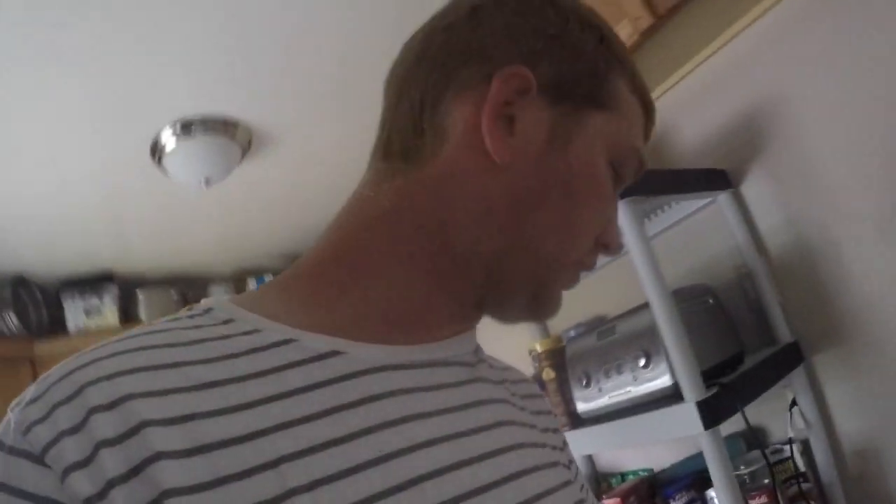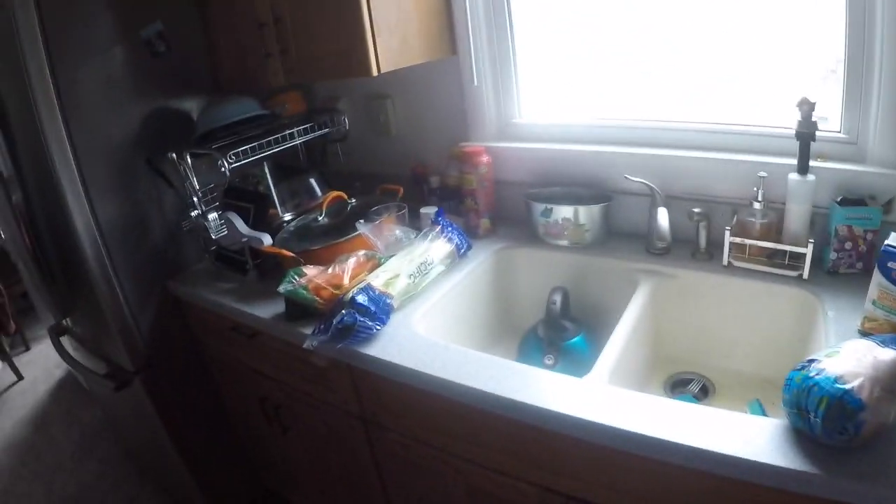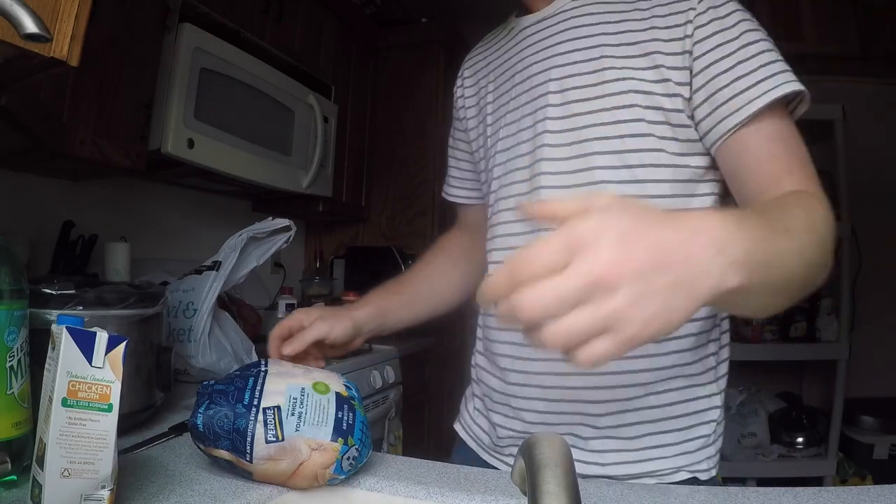We're not putting all these onions in - maybe one or two. We should have a bag of potatoes right here. That's the prep basically. My wife had to go get dressed real quick so she'll be out to help.